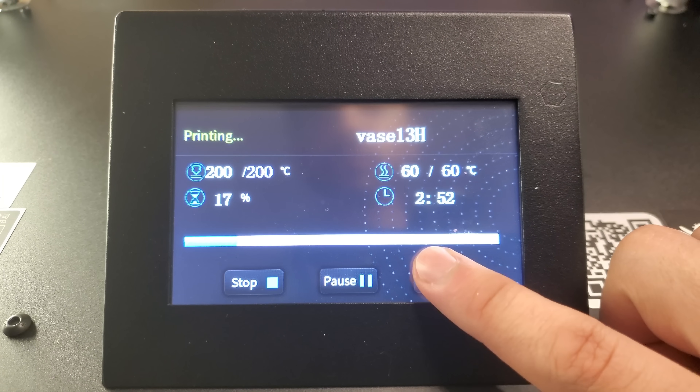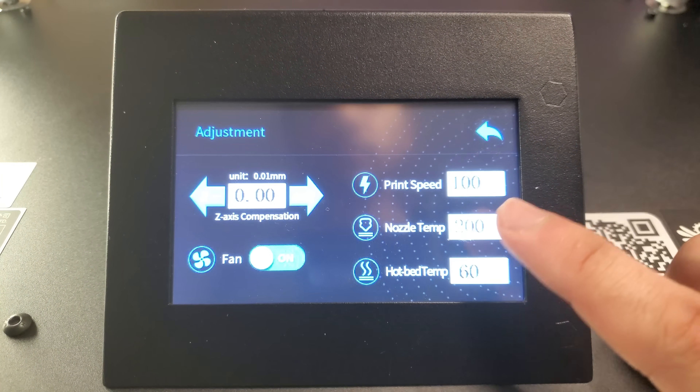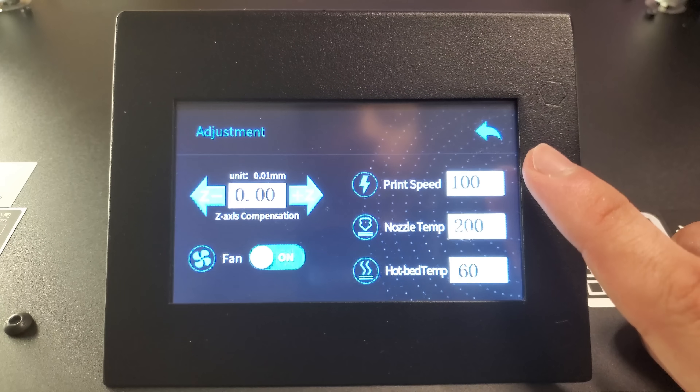This printer features a 4.3-inch touchscreen display that gives you access to all controls and print settings. From a nozzle diameter perspective, you have lots of flexibility: a standard 0.4mm nozzle, or optional 0.2, 0.8, or 1.2 millimeter options. It also features a filament runout sensor as well as power resume, which gives you great flexibility overall.